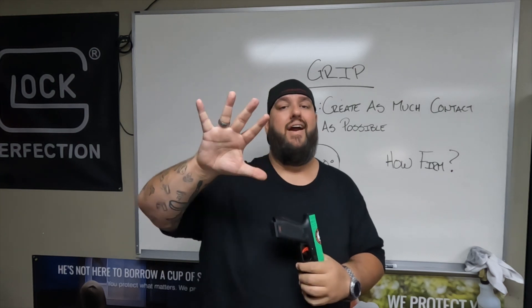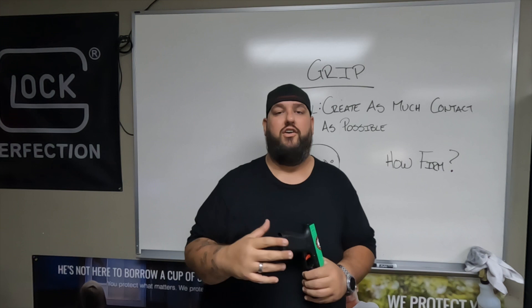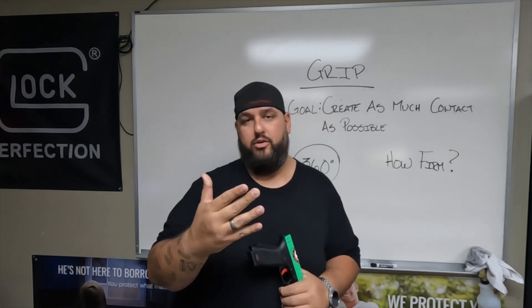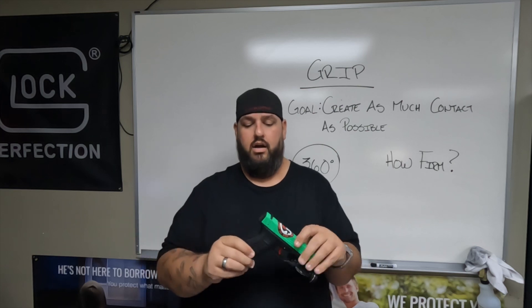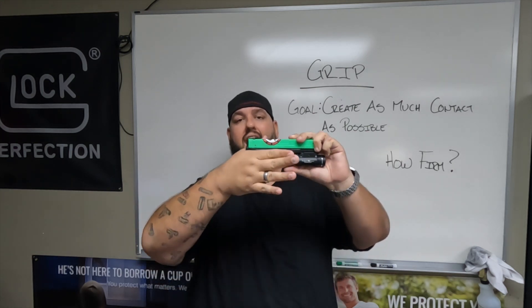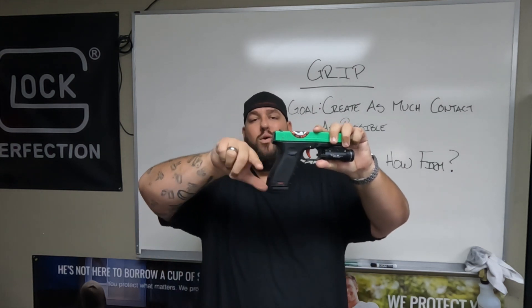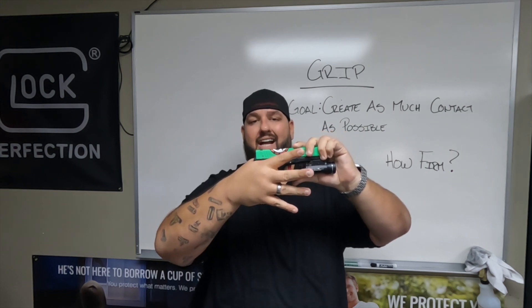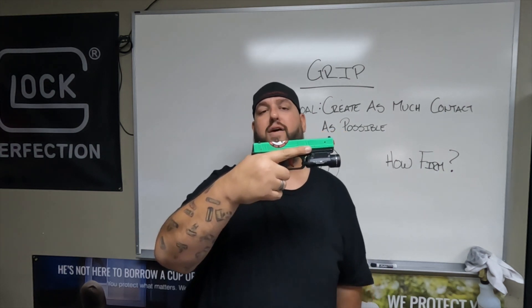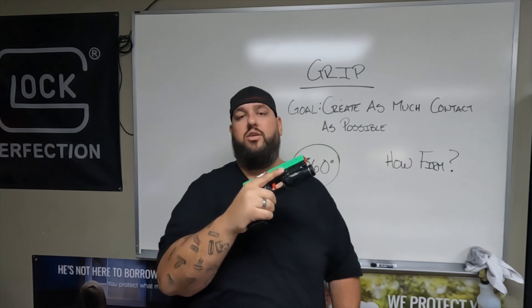We need to get that primary hand. Most of you guys are probably right-handed. For those lefties out there, just switch what I'm saying. We're going to take our right hand and get nice and high on this firearm. We want to get up into this curve or tang. We want to get as high into that as we can. We're going to get our three fingers around the front, and obviously we're keeping that trigger finger off that trigger until we are on target.